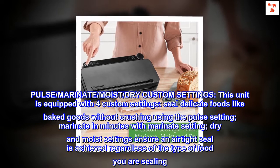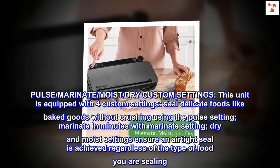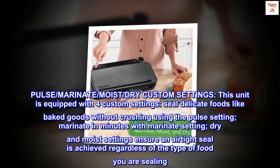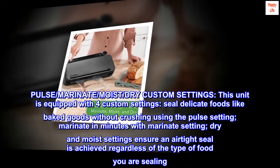Seal delicate foods like baked goods without crushing using the pulse setting. Marinate in minutes with the marinate setting. Dry and moist settings ensure an airtight seal is achieved regardless of the type of food you are sealing.